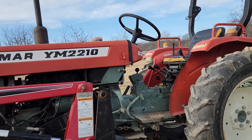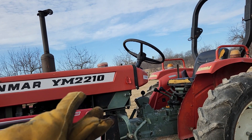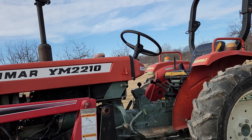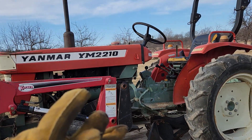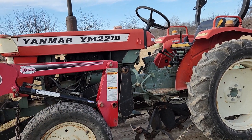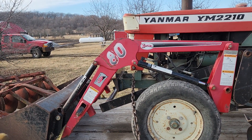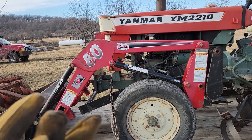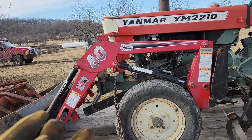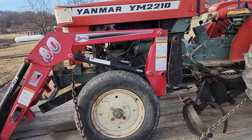It looks like it's going to be a really good fit for us. This is a 2210, making it 22 horsepower. My other Yanmar is an 1810 with 18 horsepower. This one has more power, and I've already come up with multiple things the loader will be handy for. I was going to see about selling it, but the more I think about it, I'm going to try to get the tractor going and keep it.